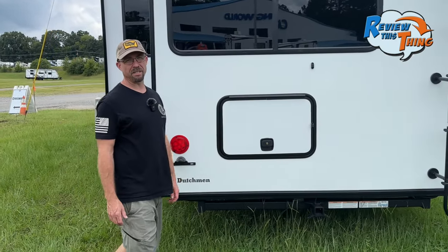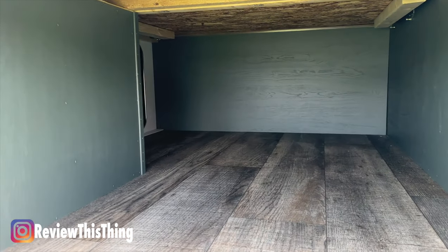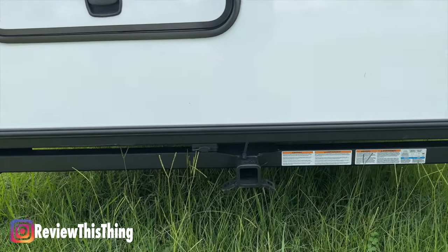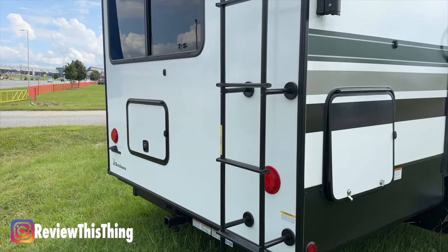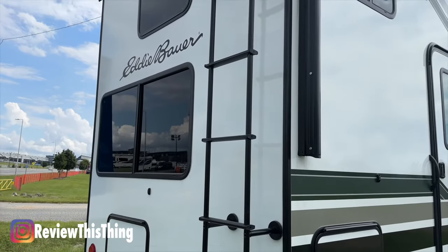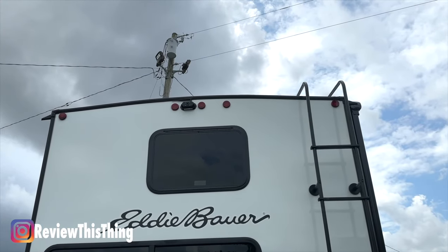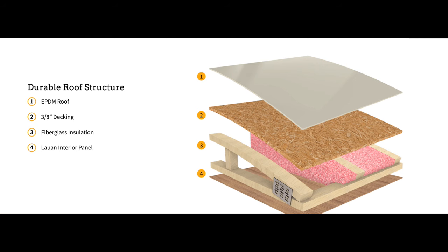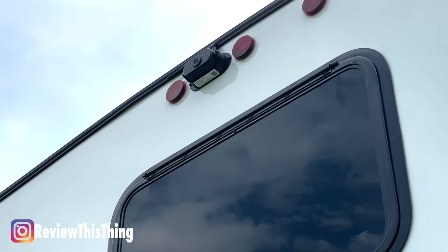Now let's move around to the back of the 360 LF. Here's another opening to the pass-through storage space. This RV is also equipped with a 3,000-pound hitch, which should allow you to carry bikes, scooters, or anything you need. It has a 250-pound weight capacity rear ladder and a fully walkable roof. This RV is also prepped for solar on the roof. The roof is built with decking and fiberglass insulation for temperature control, and the unit actually has a backup camera.